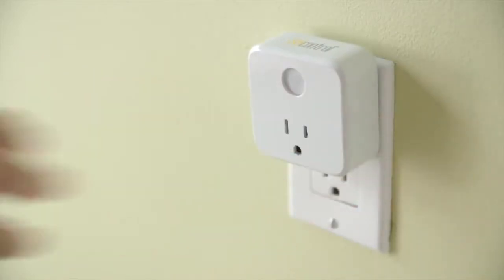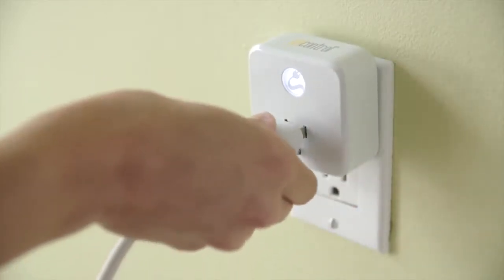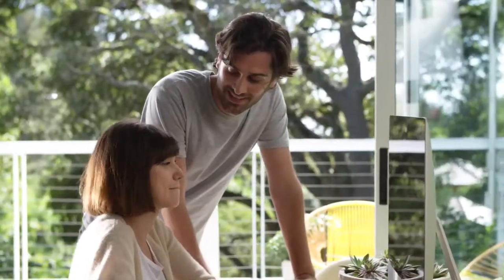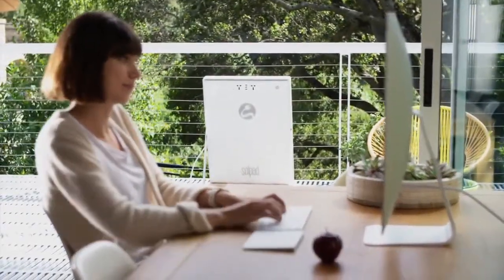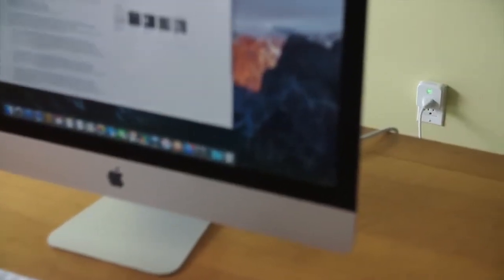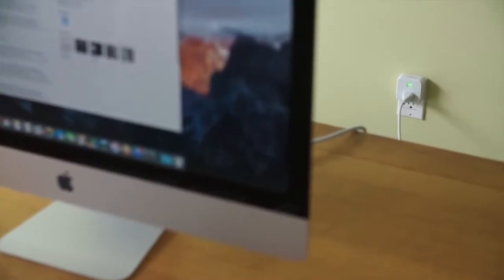SolPad works with SolControl hardware and software and allows you to decide which specific items you want to power only with SolPad. The best part is you have total control. It's the easiest way to add solar power to your home.